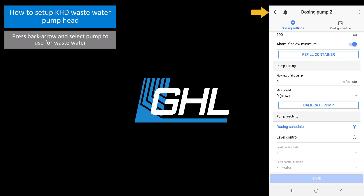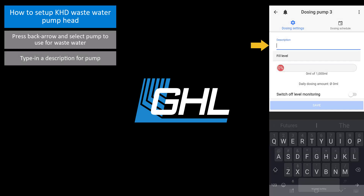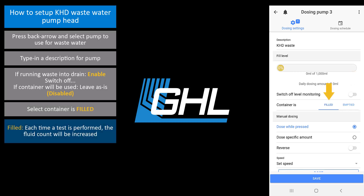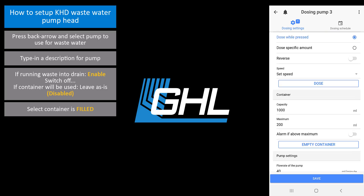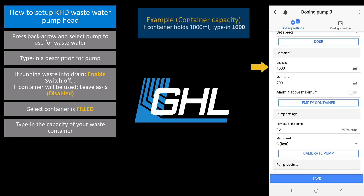Press the back arrow and select the pump that will be used for the wastewater. Type in a description for this pump. If you are going to run the wastewater tube into a drain, select switch off level monitoring. If you will be using a wastewater bin, leave this section as is and select container is filled. This will tell your primary device that you will be filling the container with wastewater. Scroll down to the container section and type in the capacity of your KHD wastewater container. If you are using a 1000 milliliter container, type in 1000. If you have a larger container, type in the amount it holds.